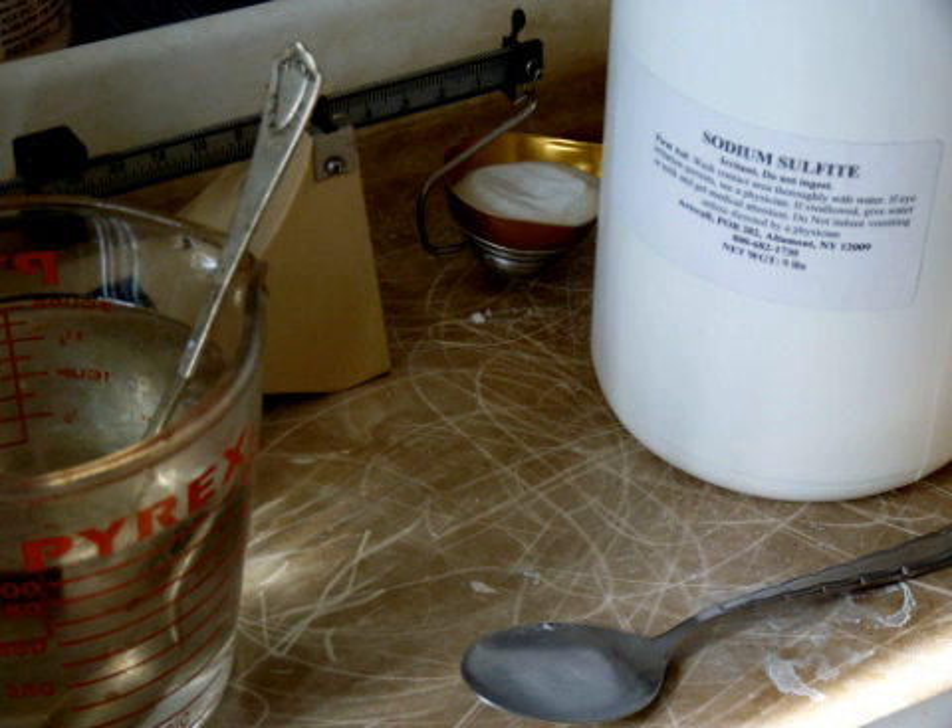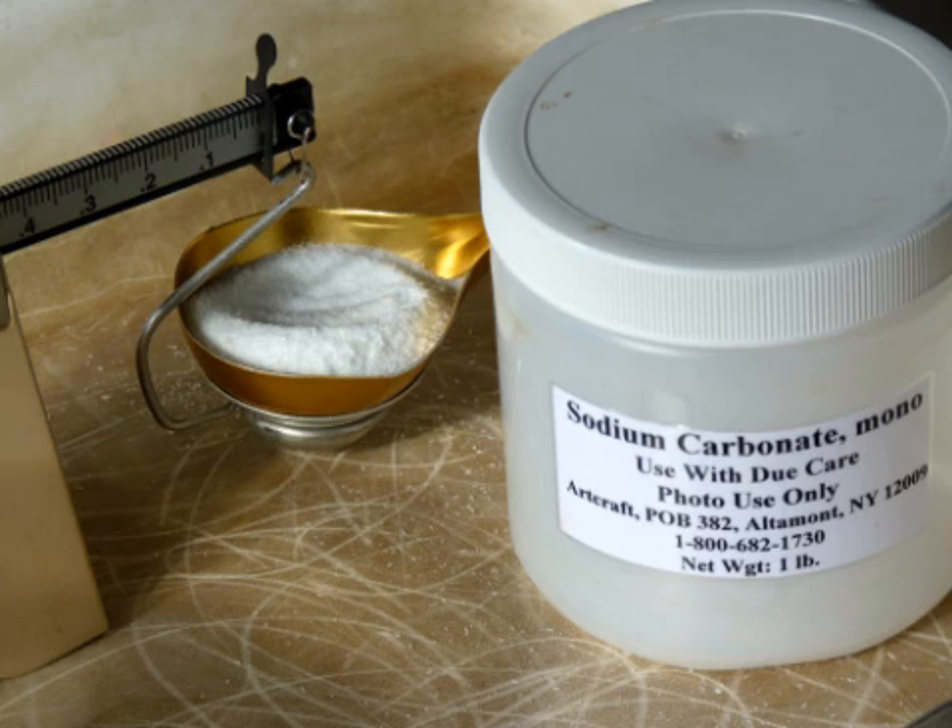The B portion is simply sodium sulfite at 105 grams combined with water to make 1 liter. The C portion is simply sodium carbonate at 80 grams with water to make 1 liter.